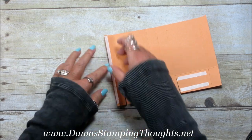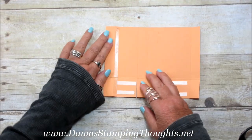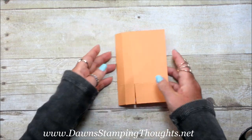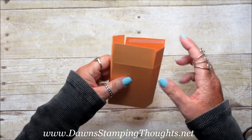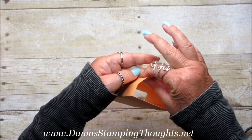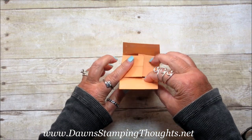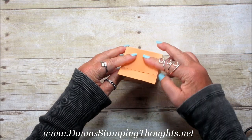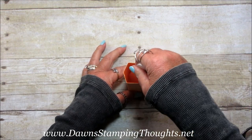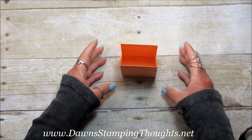Now we're going to seal up this side first — peel off the backing, take the seven and a quarter inch score line, fold that over and fold it over and it should line up perfectly. Now our box should look like this. Peel off the tear and tape backing on these two bottom pieces, fold in the sides, folding over one panel and then the other. Take your bone folder to make sure it adheres down really well. The sides are just going to pinch in like that, so then it just sits open.